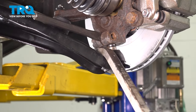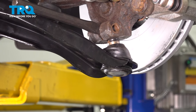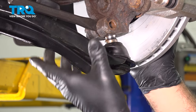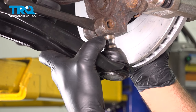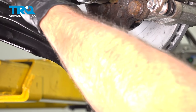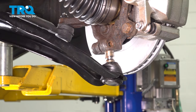Using a pry bar, go ahead and gently tap that down. You want to try and separate this without tearing the ball joint boot. Once that's separated, you'll remove the chisel. I'm going to repeat the same process for the passenger side.